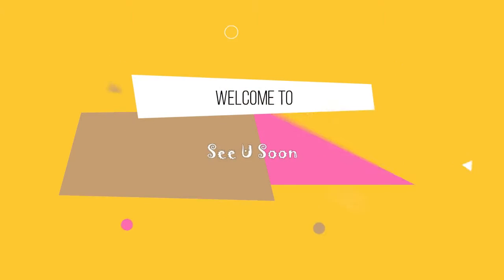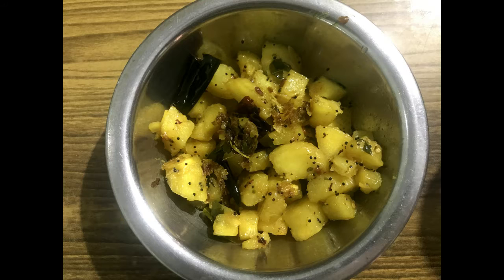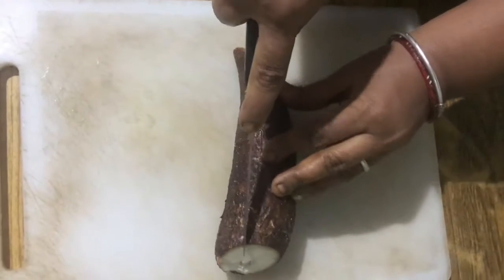Hi friends, welcome back to my channel. Today we are going to see a healthy snack recipe — a different style cooking of tapioca tuber, that is maravallu kilangu in Tamil. First we will see how to peel the skin of the tuber.